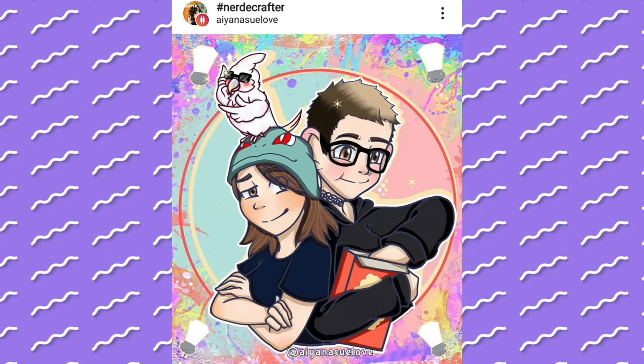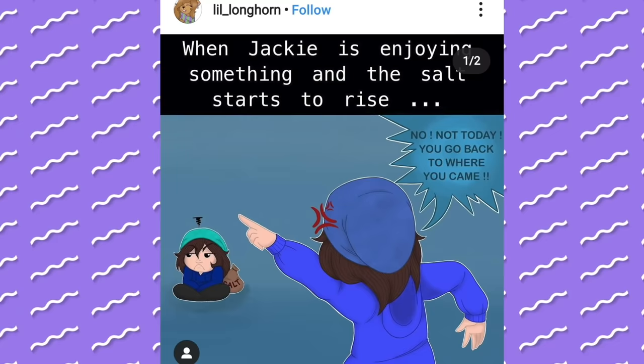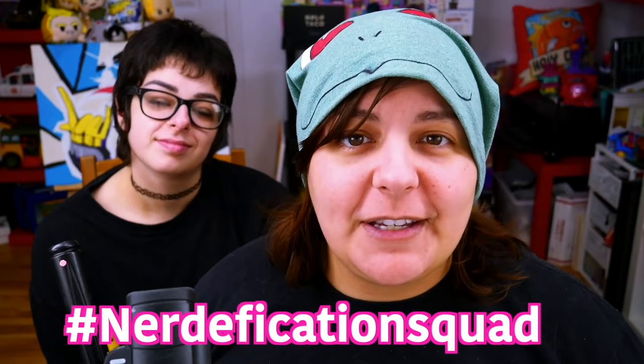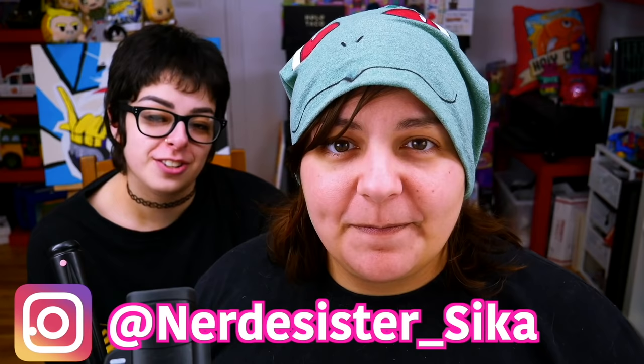This week's shoutouts go to Ayana Sulove, Cowgirl M, Terra Loba LD, Hallowed FC, and Lil Longhorn. Remember, if you want a shoutout, hashtag Nerdification Squad in the comment section below within the first five hours of a video's release, or hashtag NerdyCraft on Instagram, Twitter, Facebook, or TikTok anytime with any of your creations. You can find Sika at NerdySister underscore Sika on Instagram. Check up here for the recent Cash or Trash, and down here for a crafty video. Until then, we will see you Grains in the next video. Thank you.